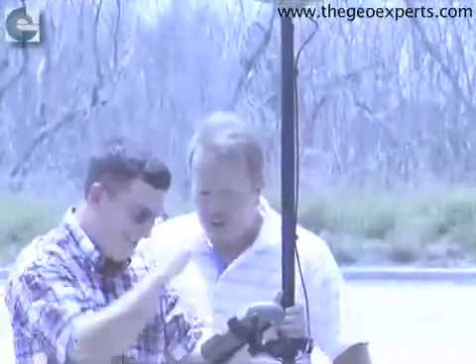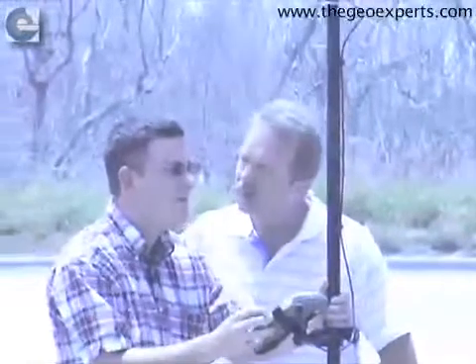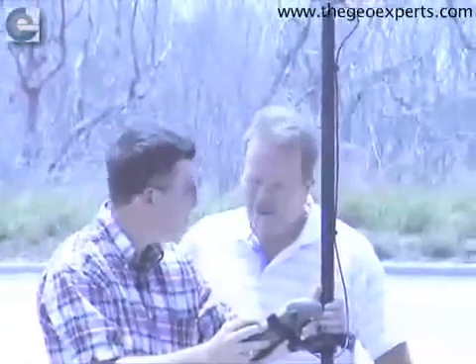A lot of manufacturers say three miles, six miles, ten miles. This unit is rated for about 14 miles, I believe. So 14 miles is the expected range for this receiver.